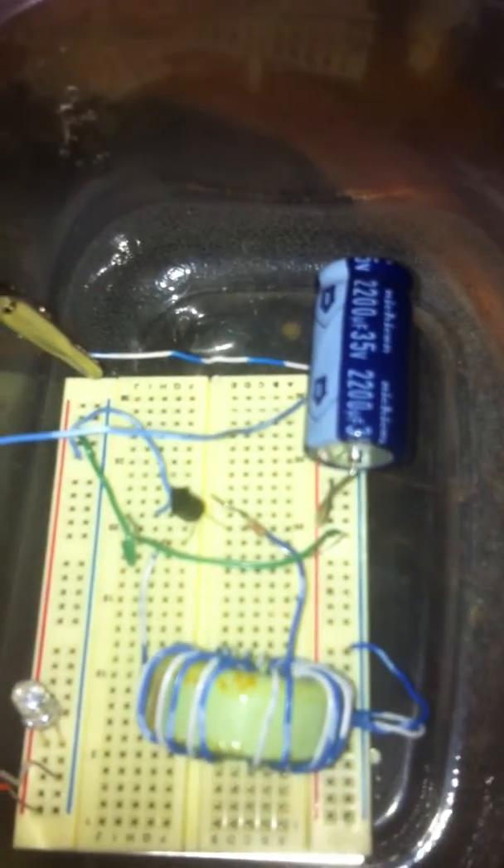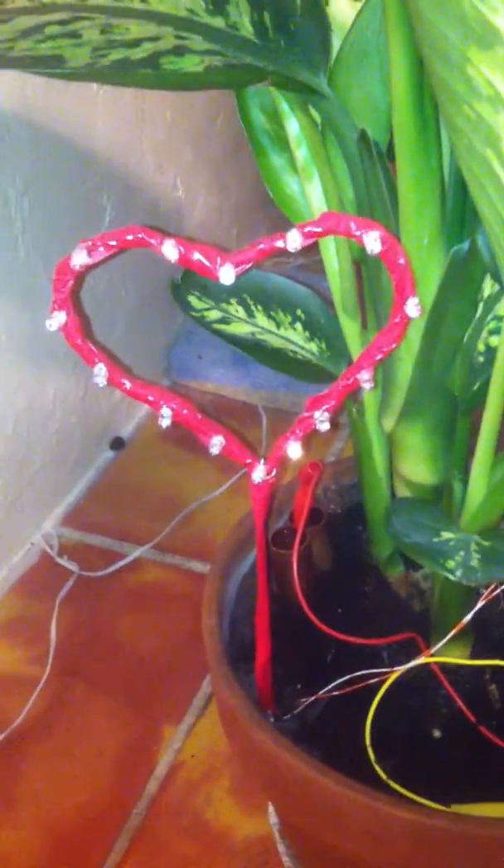This is a Joule Thief Circuit powering an LED, running off an earth battery connected to magnesium and copper pipes — about 4 inches. Not only is it powering one LED in a blinking state, but it's powering an additional 14 LEDs.